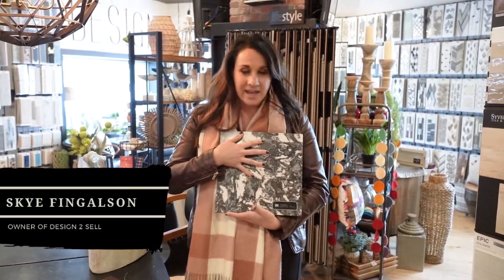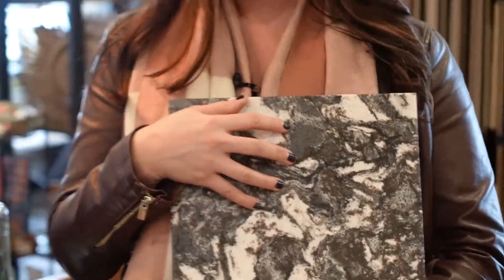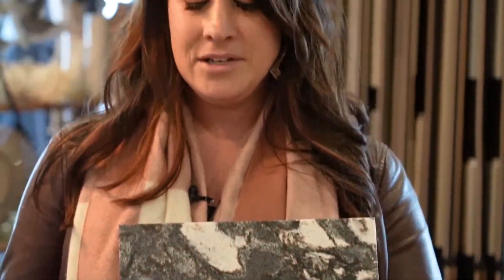Another beautiful countertop backsplash combination would be this beautiful Cambria Marwell quartz countertop. If we were going to use this countertop, maybe I want to pair it with a warmer brown, maybe a little espresso color cabinet, or even a white — either one you could do with this — or maybe you want to do a combination.